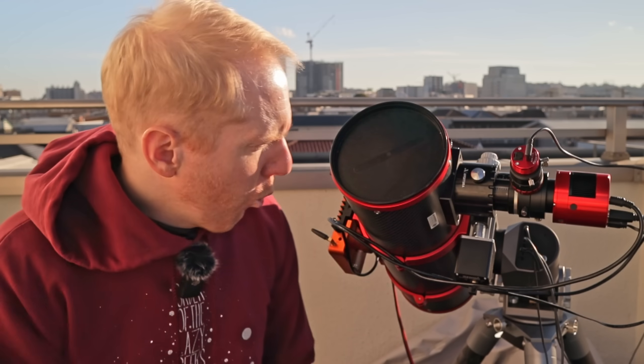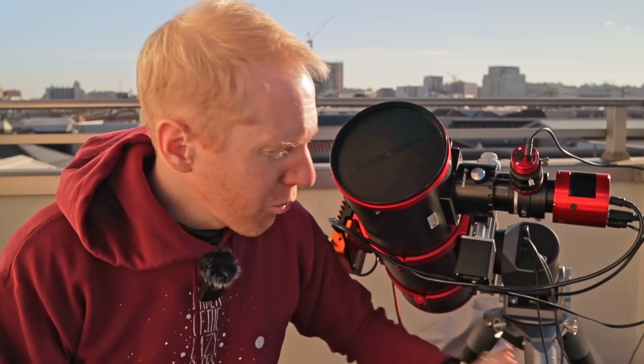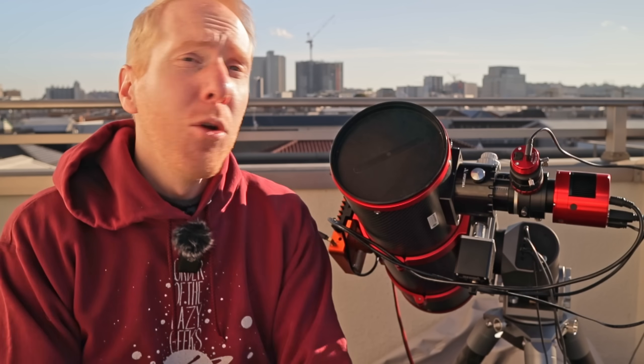There is one catastrophic scenario that can happen in astrophotography: your equipment slews in a way that comes into contact with the tripod and smashes your camera, your focuser, your guide scope — something hits the tripod and completely breaks it. You can lose thousands of dollars literally in the blink of an eye when that kind of stuff happens.